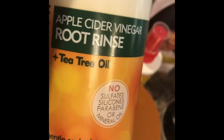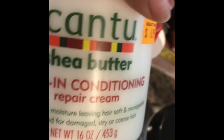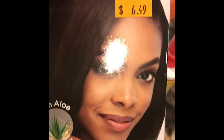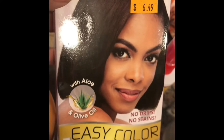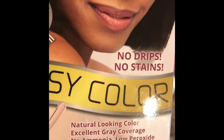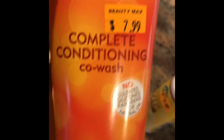Someone told me the ACV rinse was really, really good. You use it before you wash your hair to get some of the buildup out. I got some Cantu Shea Butter Leave-In Conditioner Repair Cream, because my hair needs all the repair it can get. I am gray and I don't want to wear wigs all the time, so I also bought Big and Easy hair color — seems pretty easy, you just mix it and comb it through your hair. I'm tired of spending a hundred dollars or more at the hairdresser for color. It has no ammonia and no peroxide, so this might be pretty good.